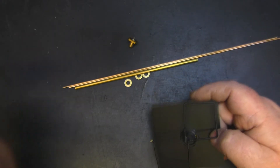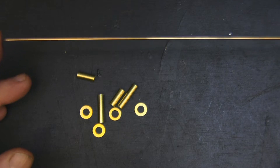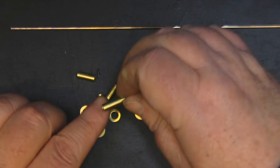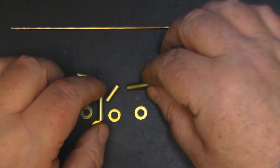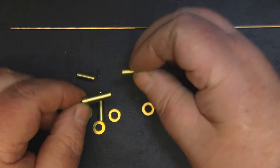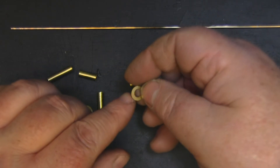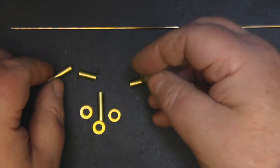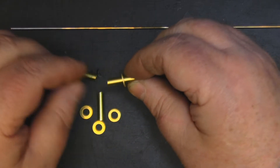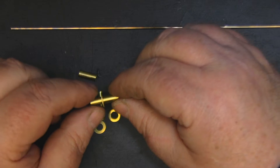These are the main parts of the antenna we're going to be using. I've got some brass brazing rod, 1.6 millimeters in diameter — really nice stuff to work with. I've got some brass tubing, five millimeters in diameter, in two sizes: one that is 20 millimeters long and a second that is 14 millimeters long, both pre-cut. I've also got M5 brass washers that we're going to solder onto the middle of the tubing.